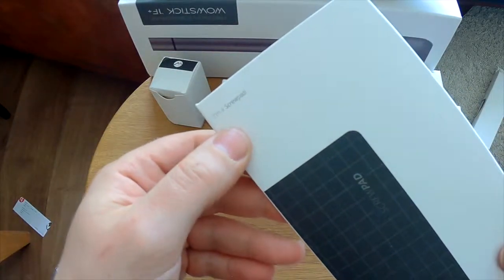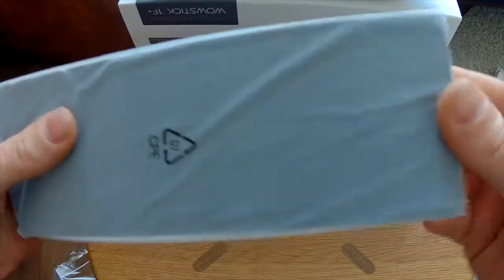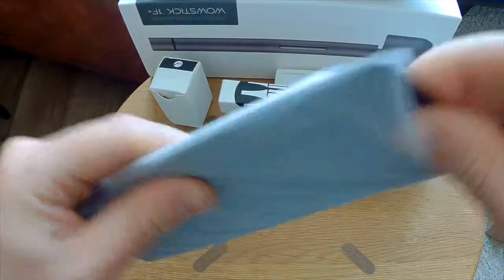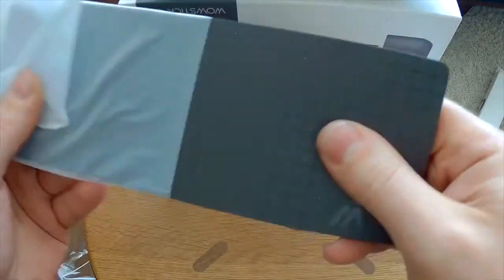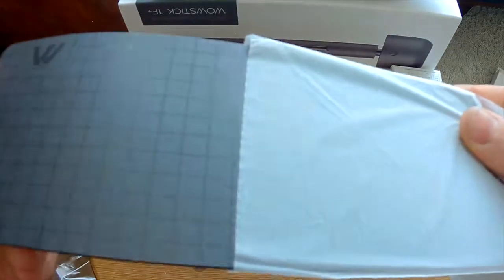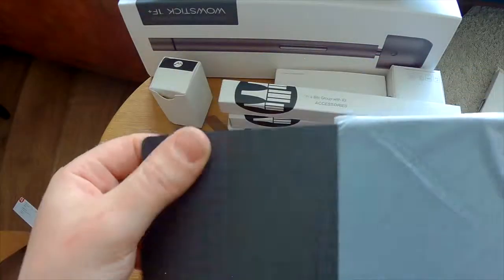I'm a screw pad. That has a nice weight to it. Nice thick rubber, feels good. Very nice shine to it and the brand as well.